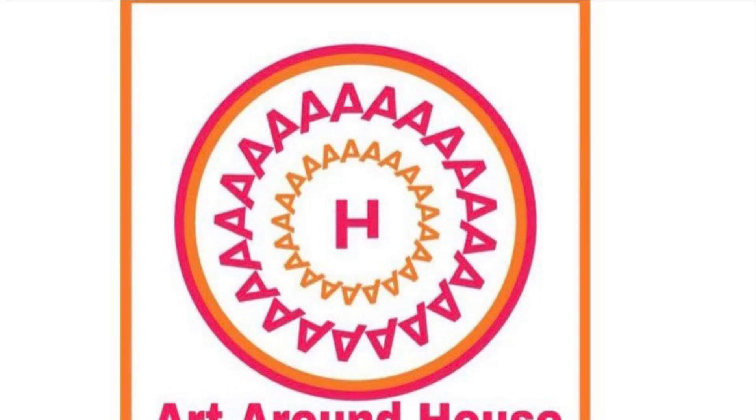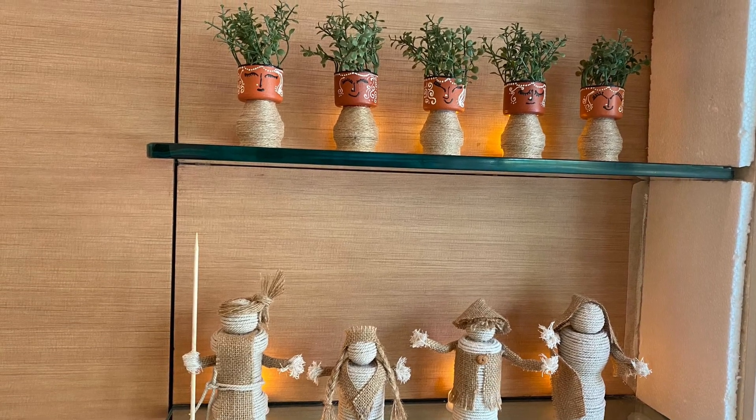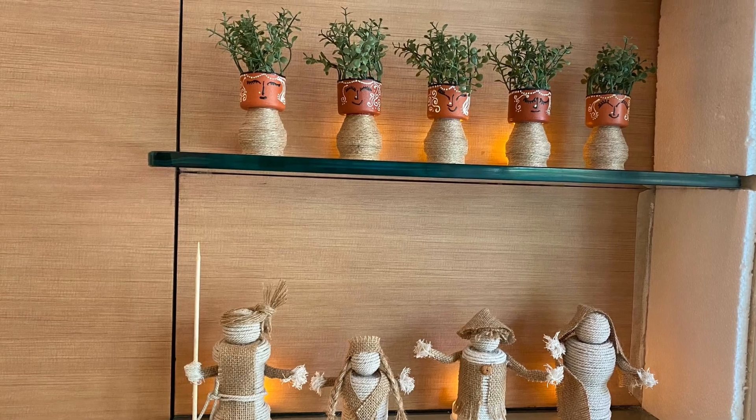Hello everyone, welcome to Art Around House. I am Kallapurnuri, and in today's video, part two, we are going to make these cute little ones. Let's see the materials required first.